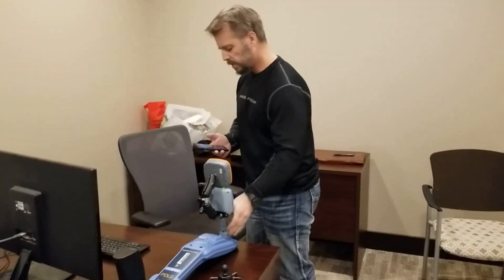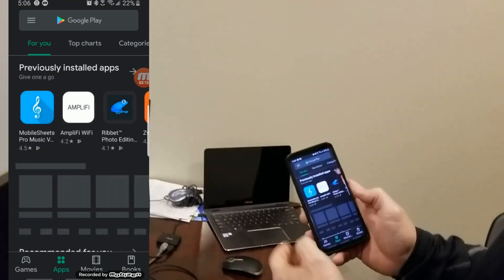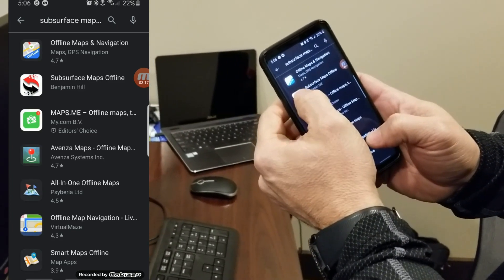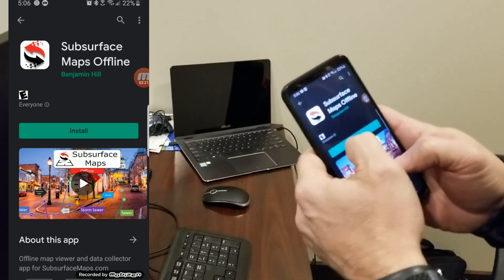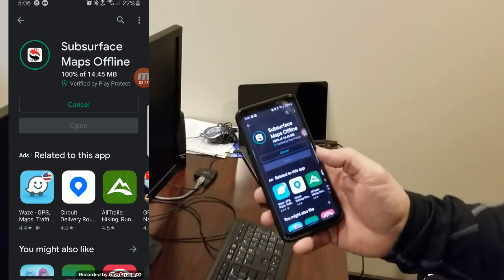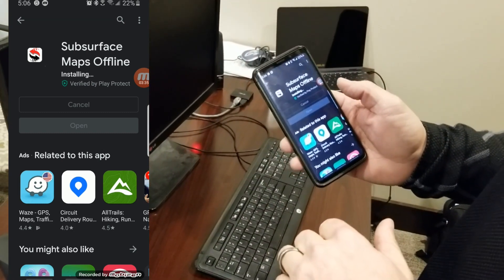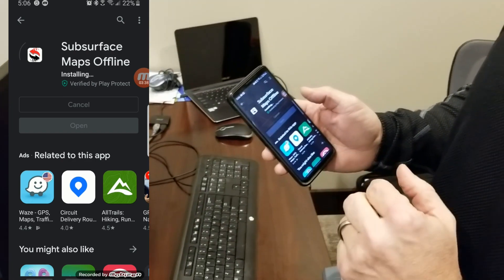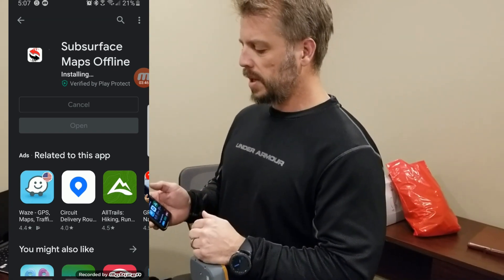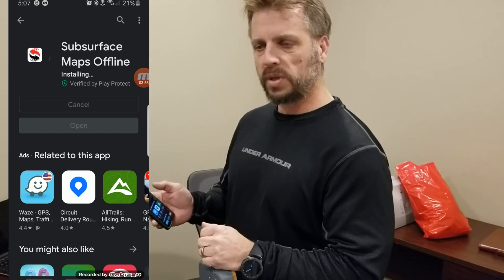Now I'm going to finish by downloading the app from the Play Store. I find the Play Store icon on my phone, click on it, and type in Subsurface Maps Offline. There it is — second one down. I can see our logo on the icon, and I'm going to hit Install. That's going to download off the internet and install. Once it's done, we'll be able to open it up. You'll log into the system using the credentials set up by your map manager — whoever manages your Subsurface Maps Online account — and then look at the different maps you've preloaded and download whichever ones you want to work within.